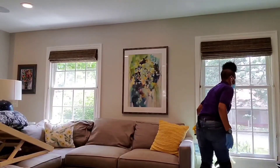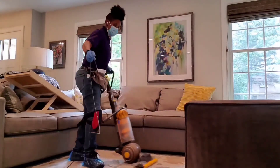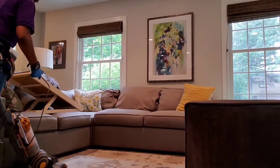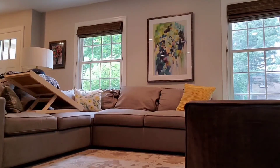Now we're going to vacuum the floor to finish up the living room area. I like to go back and forth in a left or right angle, like you see in the illustration. This actually makes for great vacuum lines if you're into that kind of thing.